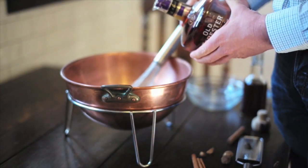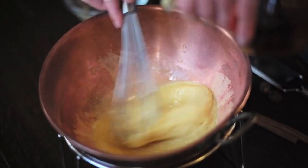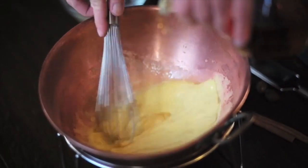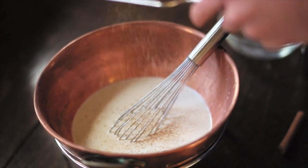And then my favorite bit — I use Old Forester's Birthday Bourbon, and I whisk that sucker right in there. It's two cups of bourbon, which is awesome. And then I add a little more cinnamon and nutmeg.